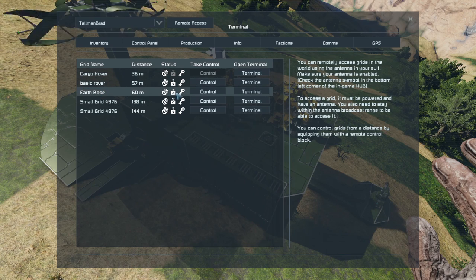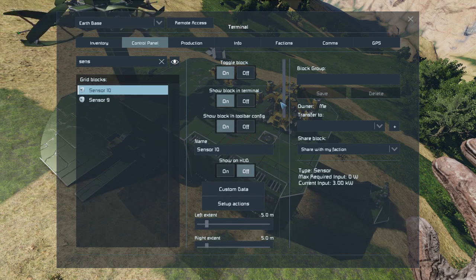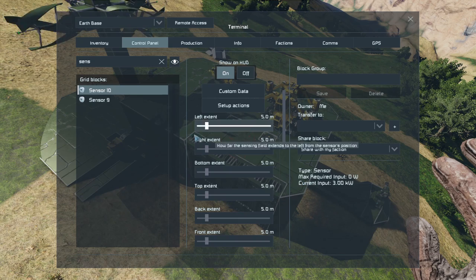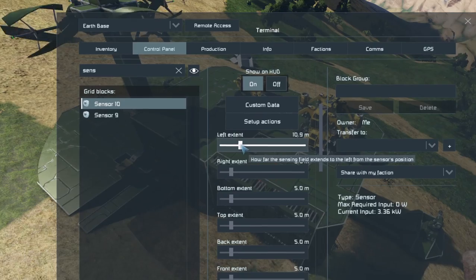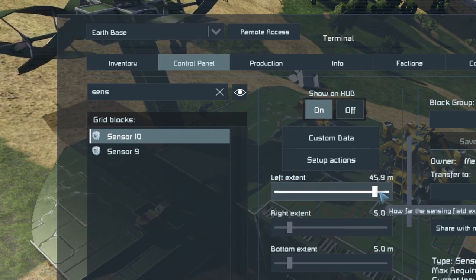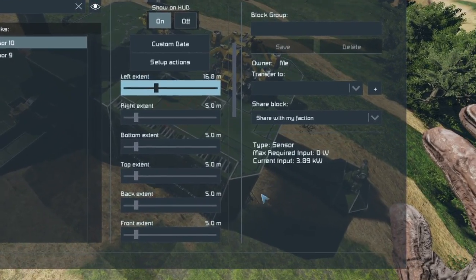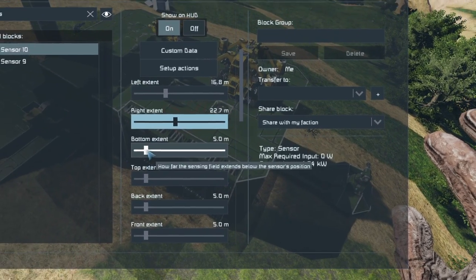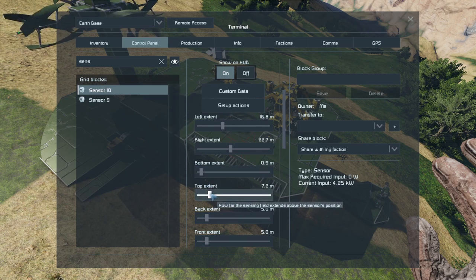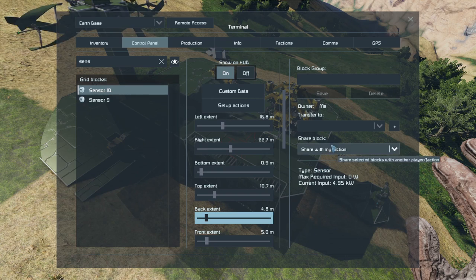So my earth base, I want to go into the terminal. I want to find the highest number sensor — that's the last one that I placed. I want to show on the hood the field. And then I'm going to start sliding these until I can see the sensor field come out of each of the sides of the building. So the left extent — I can just see it in the background there. I'll go a little bit further so you can see it popping out on the side of the screen. The right extent, we'll see that come out down here. The bottom, I want it to go a little bit lower. The top needs to come up a bit higher. The back is already fine. And the front, it needs to go forwards past the edge of this.